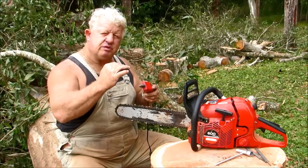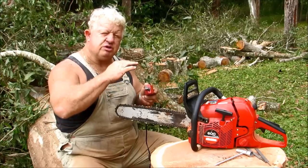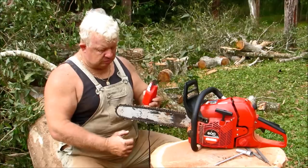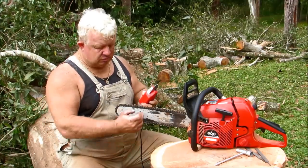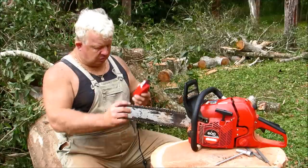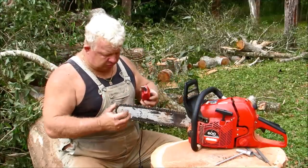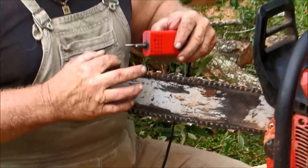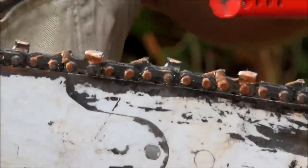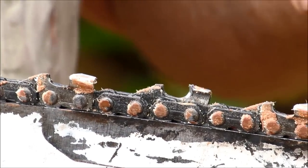Square off the top of your tooth — that's the top plate of the sharpening tooth — then slowly transition around to the side tooth. Remember there's a relationship between the top of the chain and the side of the chain: 0 degrees for the side and 30 degrees for the top. The top of the teeth may look like a half moon, serrated, or concave — that's just the nature of the timber you've been cutting.